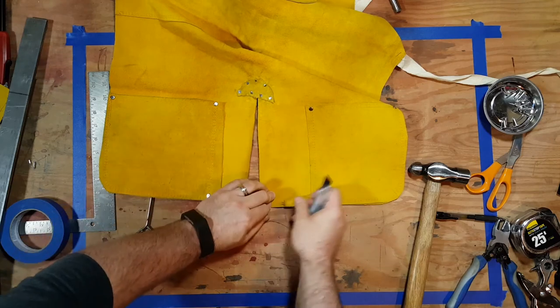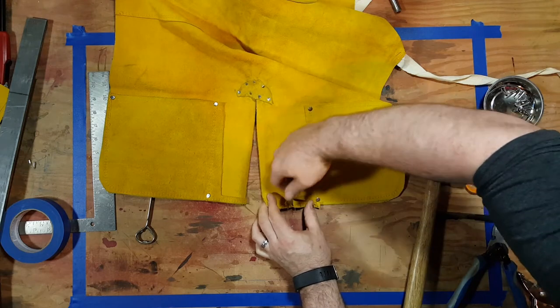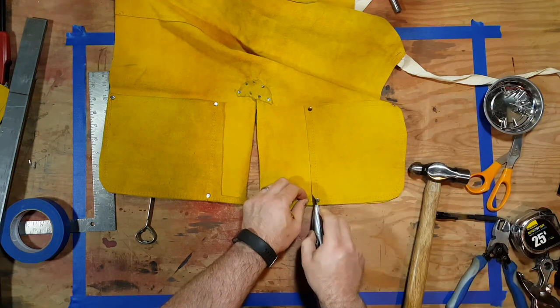All that's left to do now is to clean up the excess leather. I'm just trimming the thread that was holding the original two pieces together, and then I'll use the scissors to trim it all off.